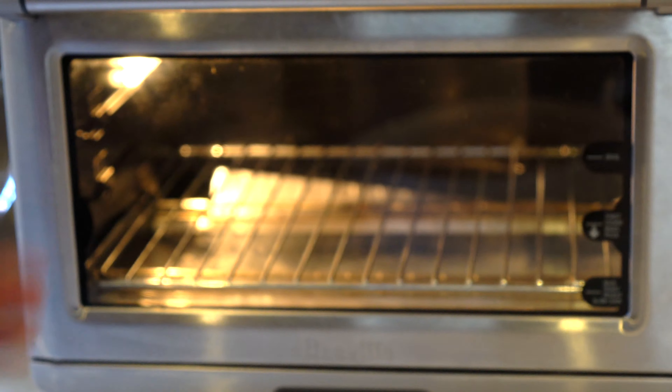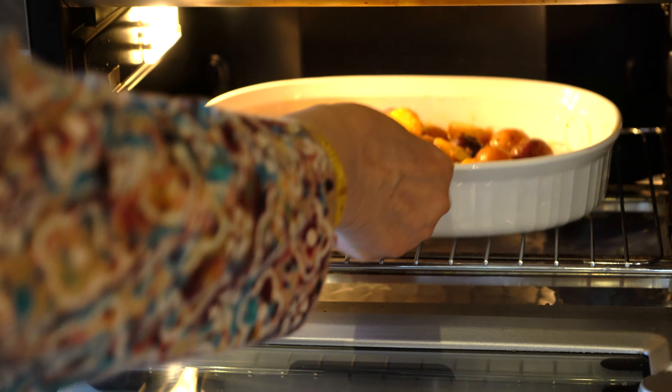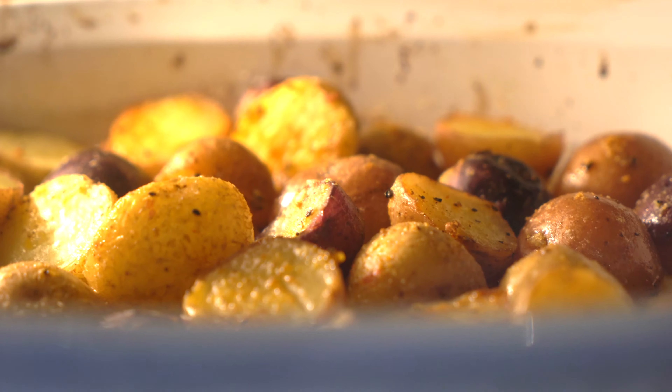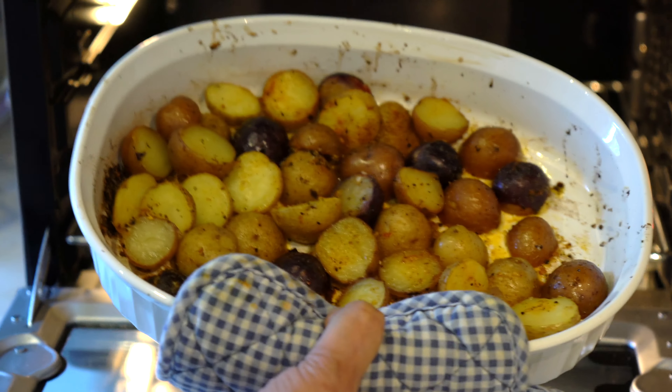I have preheated the oven at 350 degrees Fahrenheit, which is 177 degrees Celsius and gas mark 4. The potatoes have been in the oven for 25 minutes and now they are perfectly done.